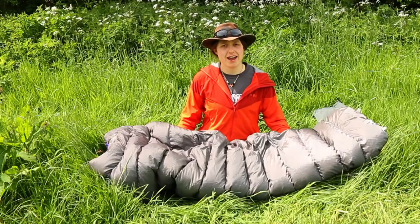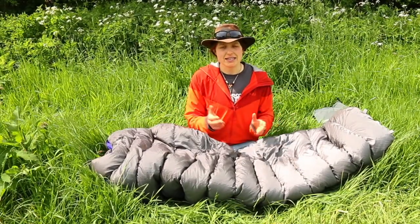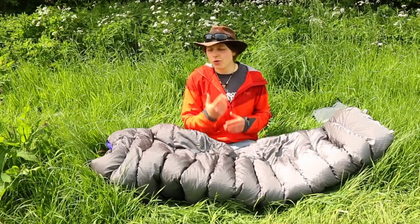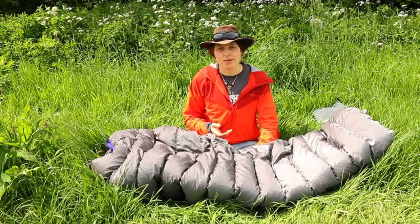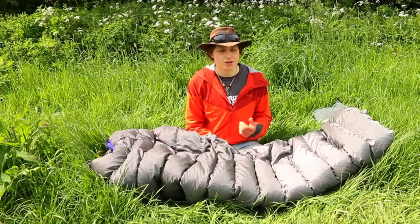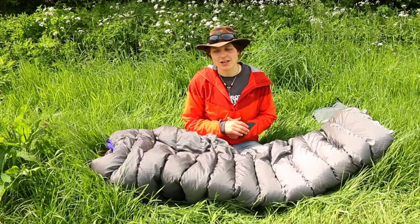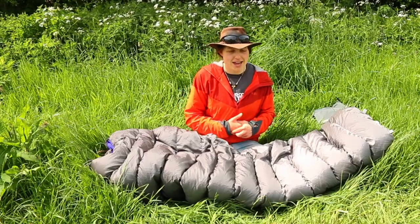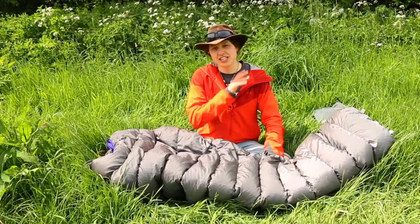This bag retails at £345, so it's kind of a middle price range bag in terms of sleeping bag costs. I would really encourage you to shop around — you can always get things cheaper. I got this for £190 secondhand, which I thought was not a bad deal. You can get them cheaper still if you're looking for discount codes. Just keep an eye on sales. If you find a sleeping bag that works for you, hold on until you can get it cheaper. It's quite rare you have to pay full price.